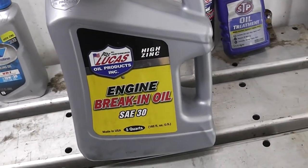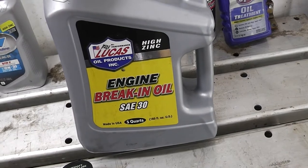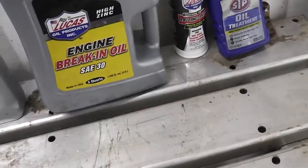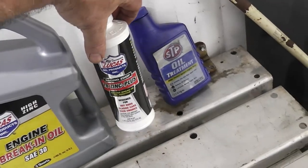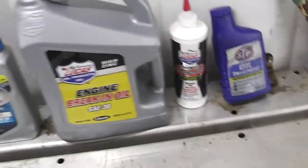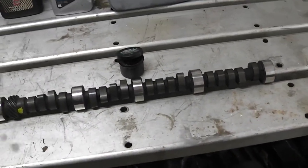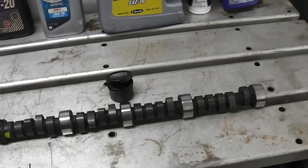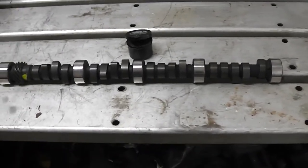This is the stuff to use. It doesn't have to be Lucas, but what you want is a non-detergent break-in oil. I know some of you will be tempted to buy cheap oil and buy an additive. I might do that after the camshaft is properly broken in, but this is not my first rodeo. I've done Ford, Chevy, Mopar, and Pontiac, and had good success breaking them in.